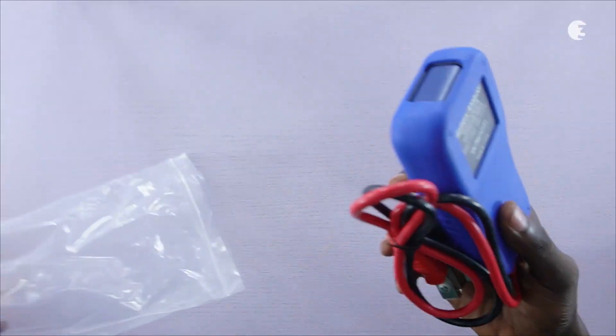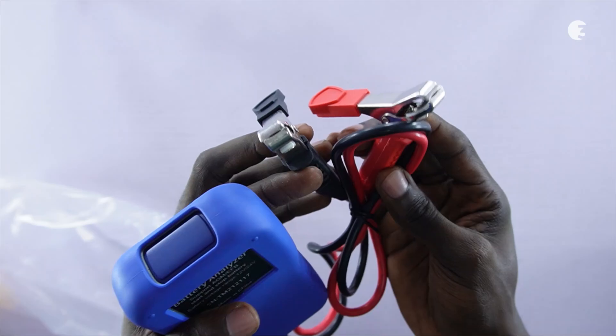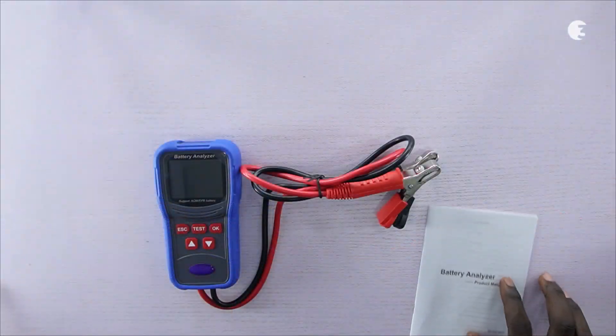Inside the box, you will find the Digital Battery Analyzer in a protective carrying case with a set of high-quality testing cables attached to it and a user manual.